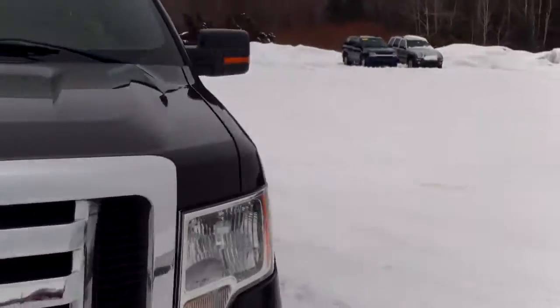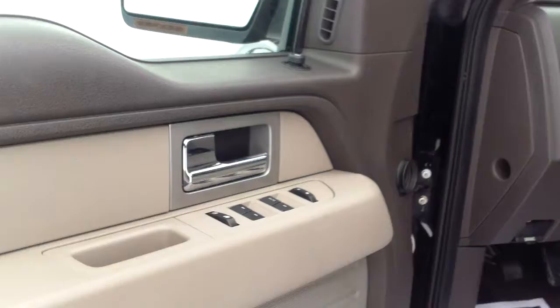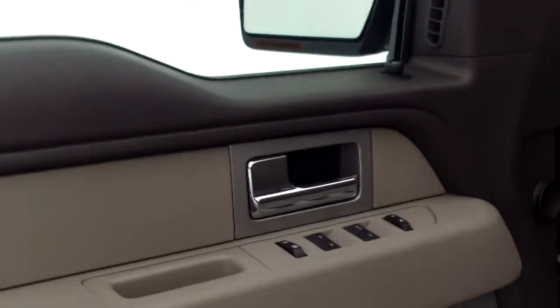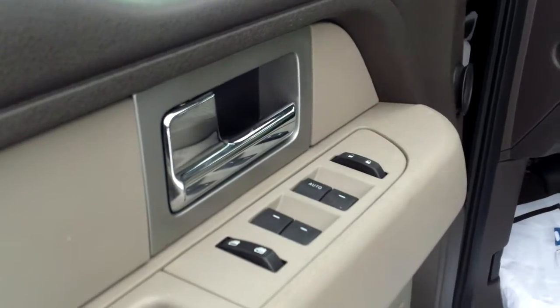As you can see it looks to be pretty clean, but I do want to hop in and take a look with you at what it does have to offer on the inside. First of all, to answer your question — 5.4 liter V8. Inside, we've got power everything.